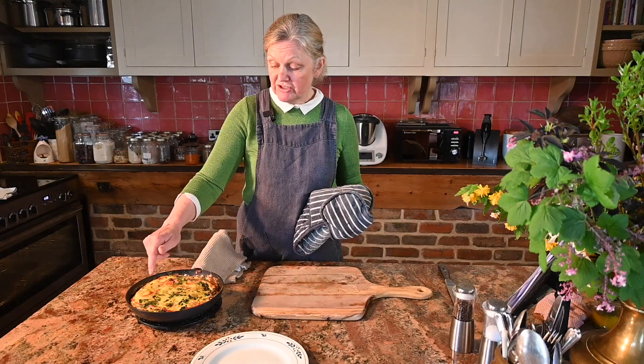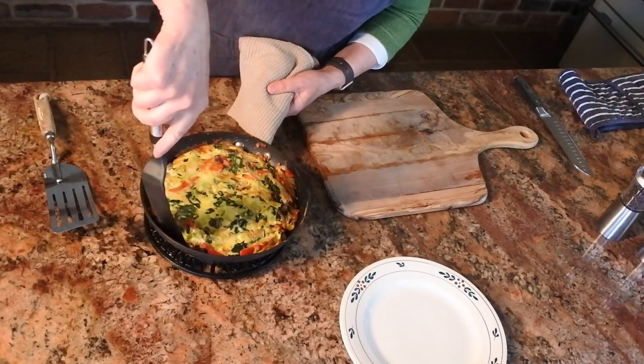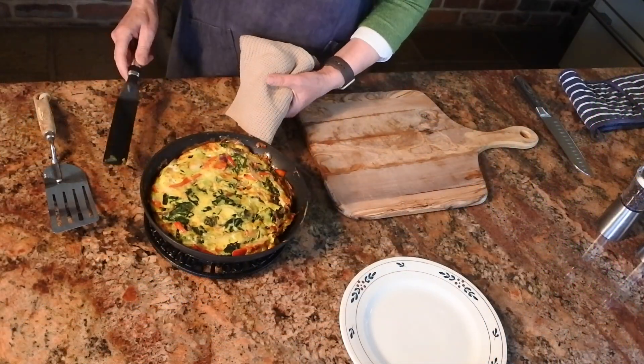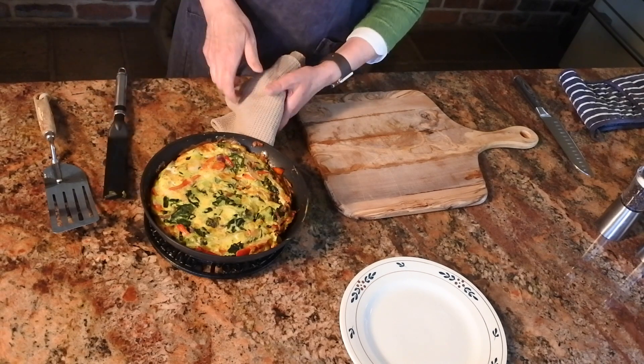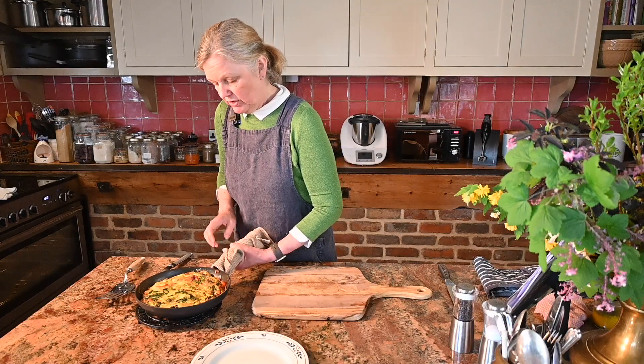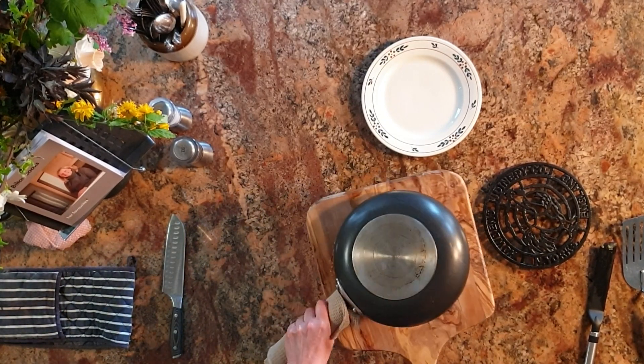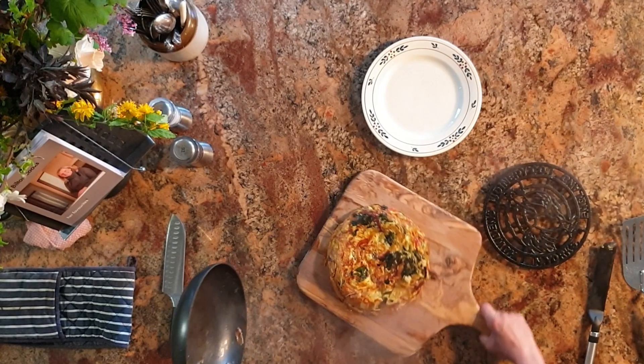So the first thing we need to do is release it from around the side, then I'm going to flip it out onto this board. Get a spatula and just make sure it's moving so you know you'll be able to flip it. Get a really good hold, get your board, and just tip it out.